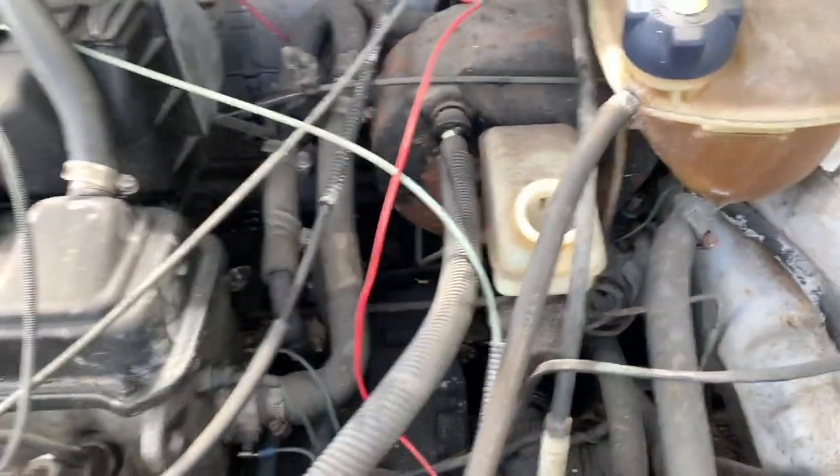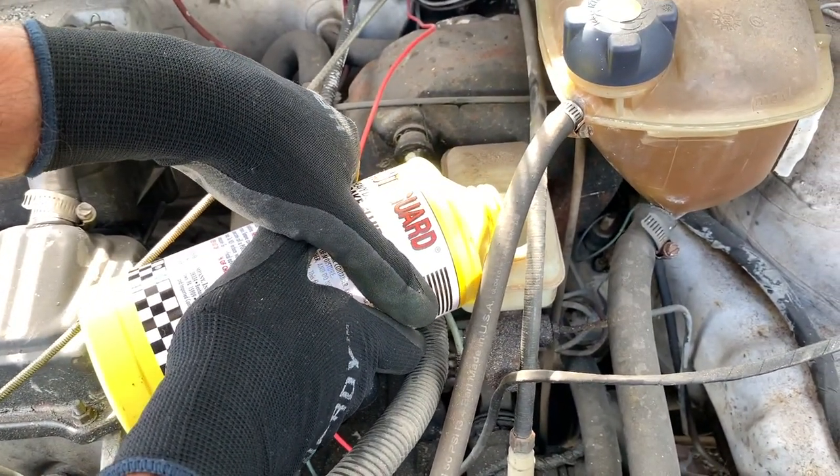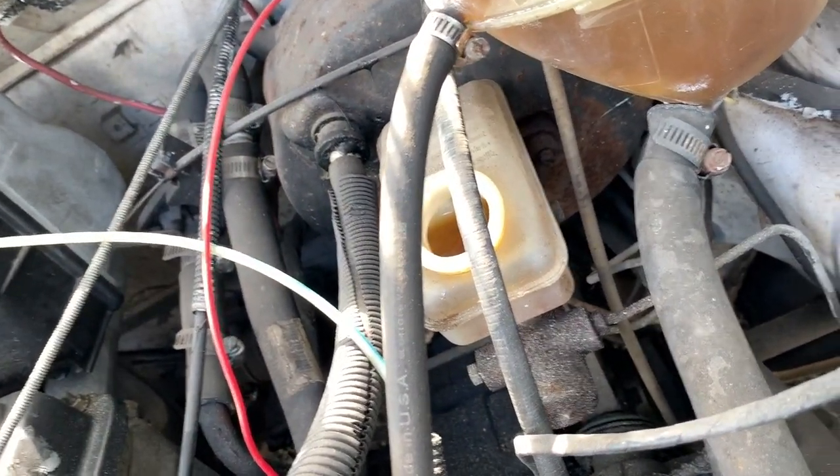It's nice and toasty in there, but I'm about to put some Yellow Tang in there and fill it up. Hopefully this thing starts braking again because — oh, it's going straight down.